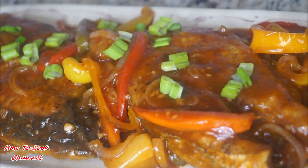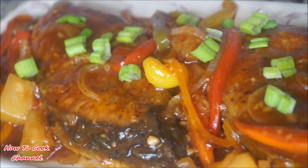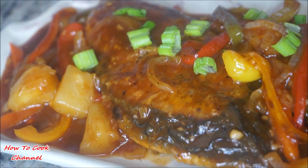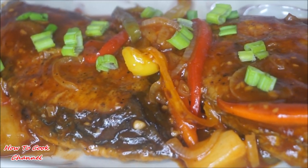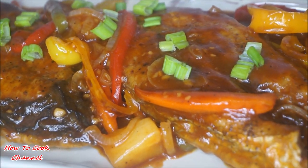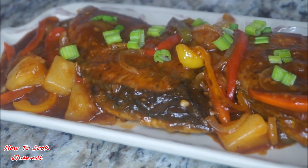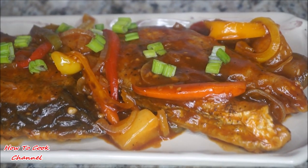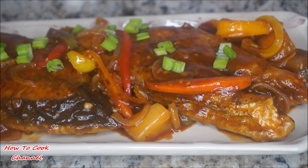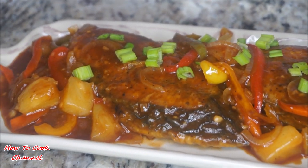This recipe right here is something you could eat with white rice, rice and peas, or just about whatever you choose. Make sure you're spreading this love with all your friends and family — share the recipe. Tell me what you would like me to cook next in my kitchen, and remember, as always, from my kitchen to your kitchen — enjoy!